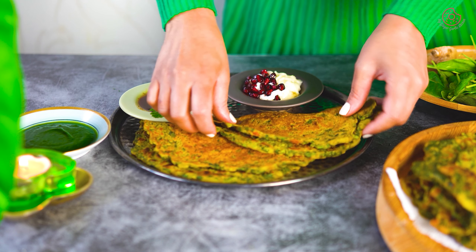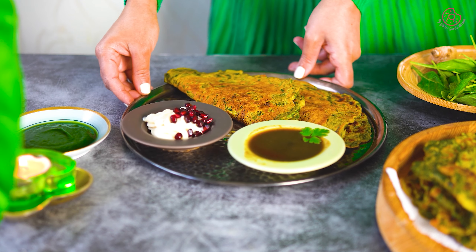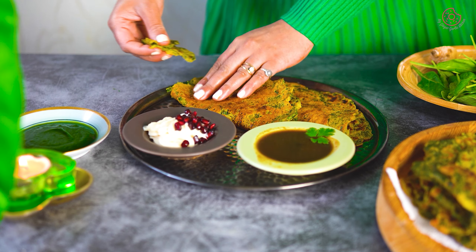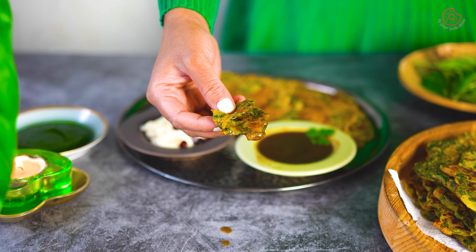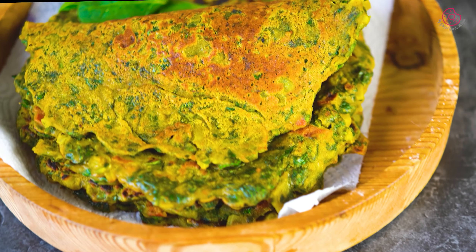This vegetarian, vegan, and gluten-free breakfast recipe comes together in just 15 minutes. Not only is it super tempting and scrumptious, but it is also a versatile choice for a wholesome breakfast, a tea time snack, or even a light lunch or dinner. Whether you are into a healthy diet or simply looking for a quick and flavorful meal, this palak cheela or spinach cheela perfectly fits the bill.